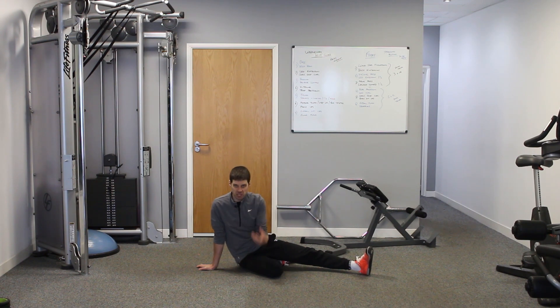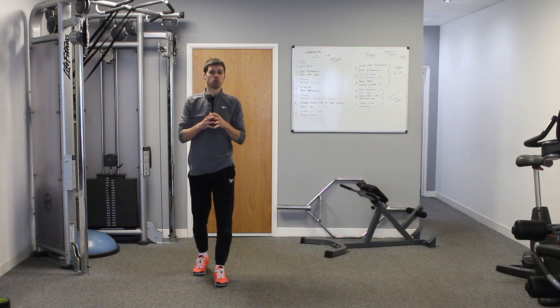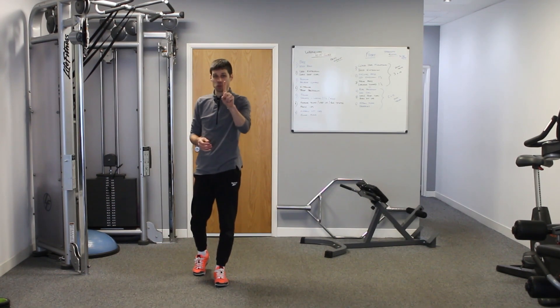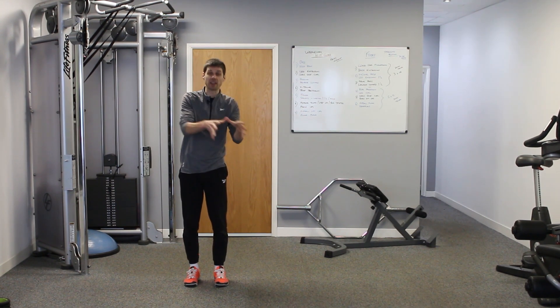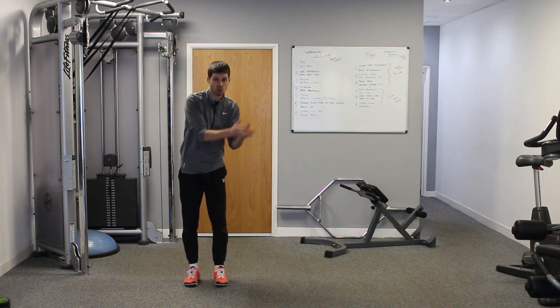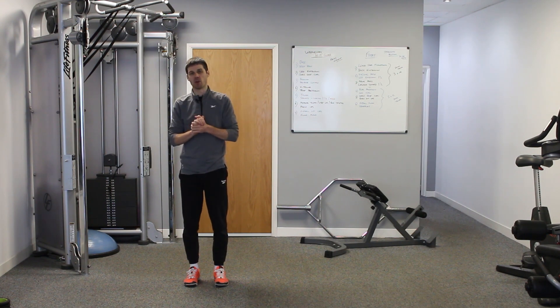When building a resilient lower back, we're not just building strength. We're building the ability to withstand force over a period of time — reducing fatigue and thereby reducing the risk of injury. To summarize: number one is getting the right muscles to fire at the right time, and number two is building the strength and endurance — the ability to withstand force over a period of time. That's what we want within any lower back training program.